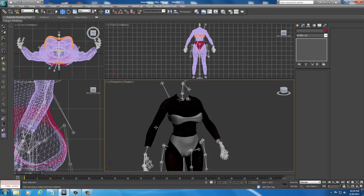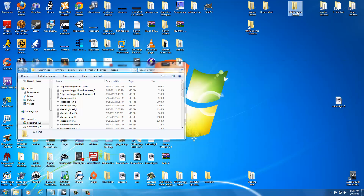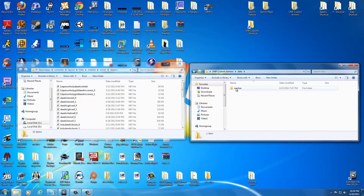Give it a few seconds. As soon as it's done, minimize 3DS Max. Over here we want to open up our UMP Custom Armors folder — go to Data, Meshes, Armor, Daedric, Final, where we saved our Daedric armors — and open up our Steam app. Remember we have the shortcut, so just double-click that.